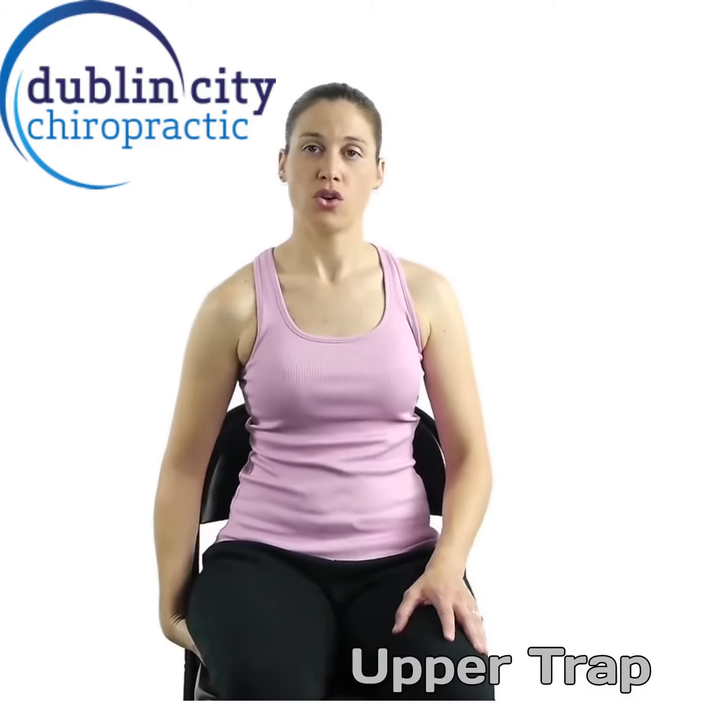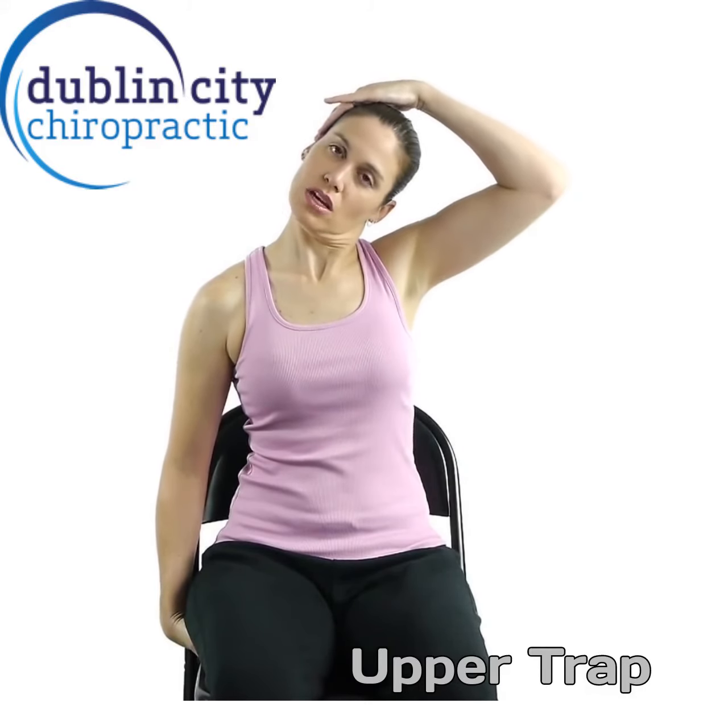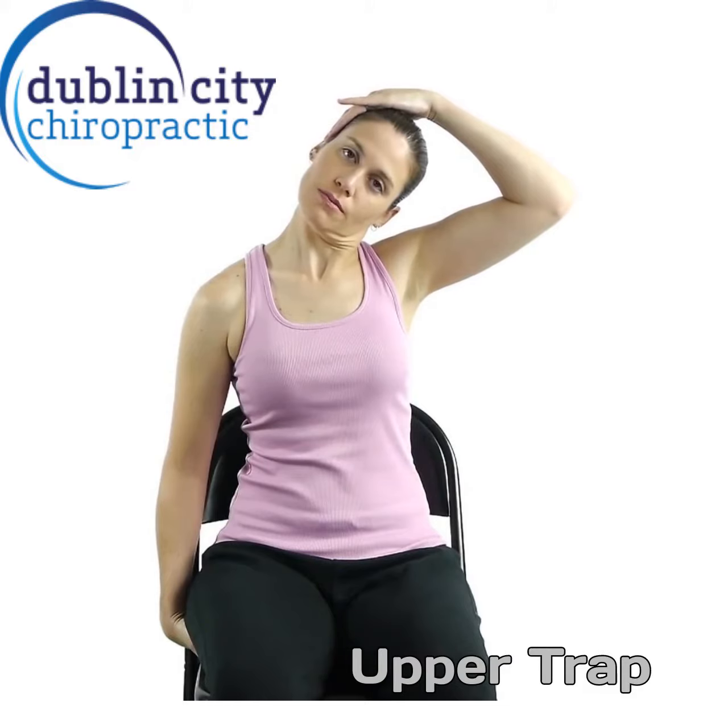Next of all, we're going to do the upper trap stretch. Sitting on a hand, bring the opposite hand to the opposite ear and lightly pull the head away from the shoulder.